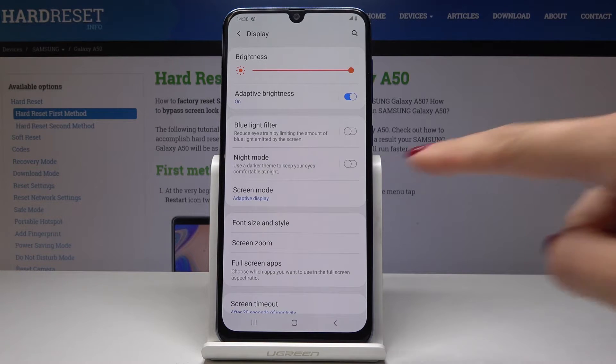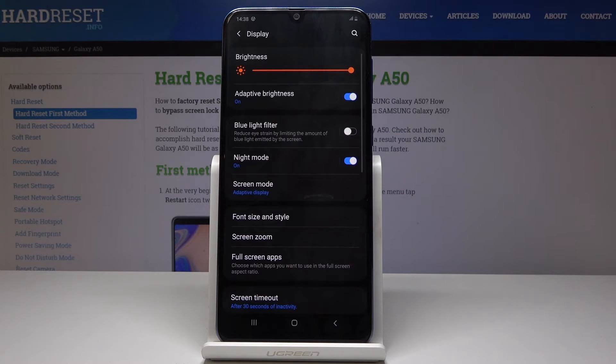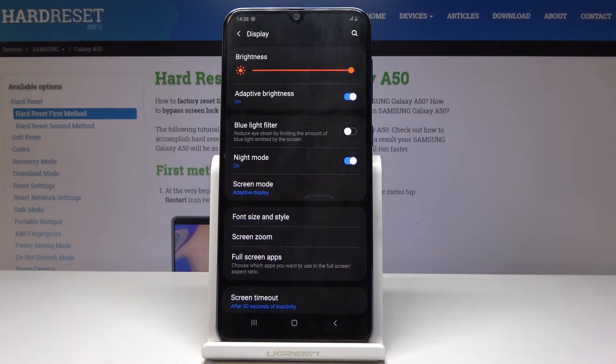If you want to activate it, simply click on this switcher. And as you can see the colors have been inverted and your night mode is on — it's active.